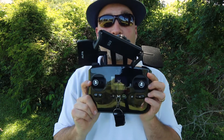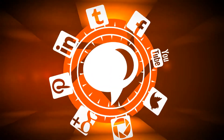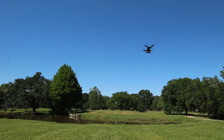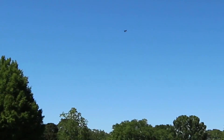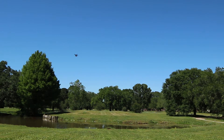My question when I was searching for flying drones was: what do these things do? Well, I'm gonna show you right now.